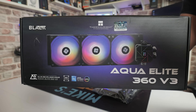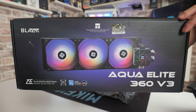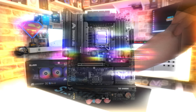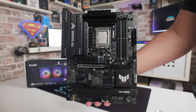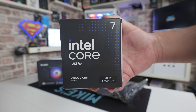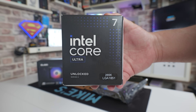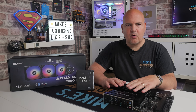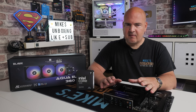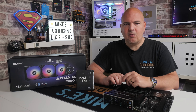Hi, this is Mike from Microsoft Reviews and How To. On today's video I'm going to show you how to install the Thermalright Aqua Elite 360 V3 onto the Intel LGA 1700 or LGA 1851 socket. In this particular instance we'll be using the Intel Core Ultra 7 265K and an ASUS motherboard. We're going to go through the whole installation process, how to set up the motherboard, how to install the pump, and how to put it inside a case. Your case or motherboard and processor might be different, but hopefully this video will give you some idea of how it all goes together.